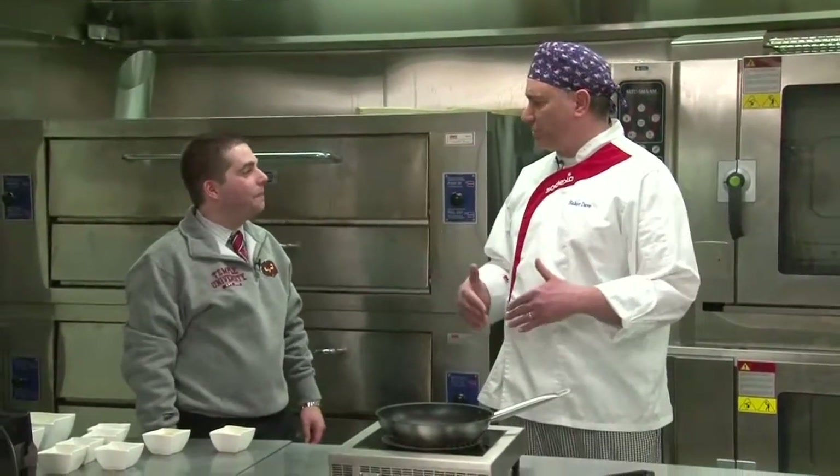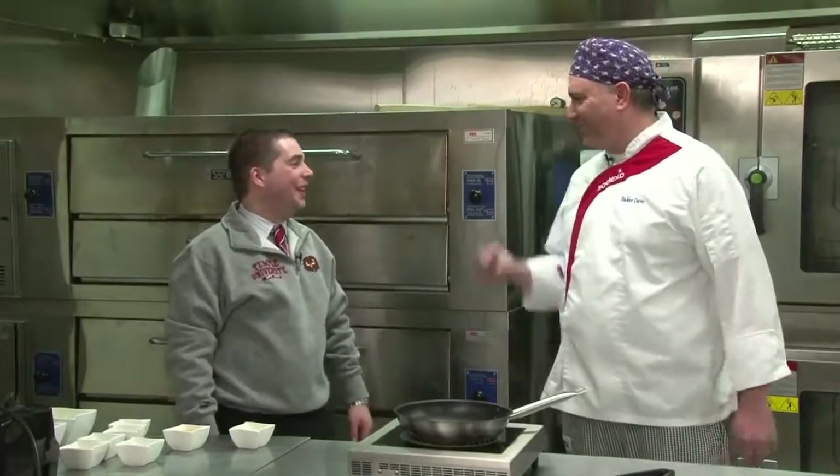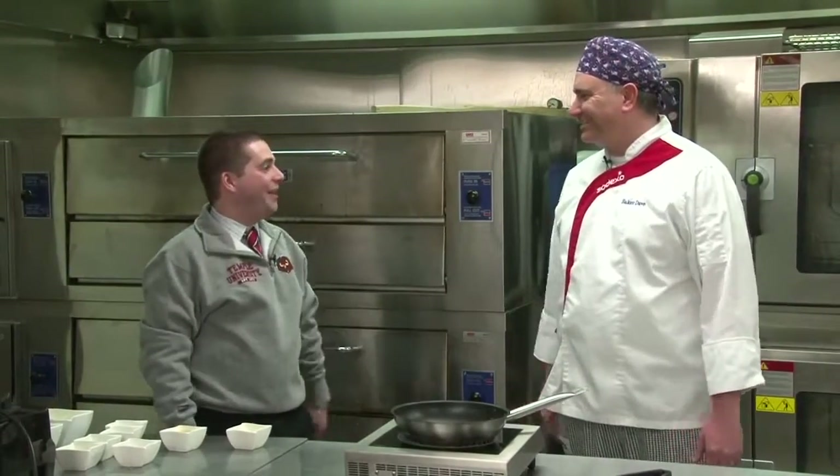You're originally from Jersey — were you a student at Temple? No, I went to Fairleigh Dickinson University up in northern New Jersey. Small town outside of New York City. I was a marketing major and I did my master's there as well. Then I started my career and came to Temple years later. We were lucky enough to have you. I wear the cherry and white quite well.